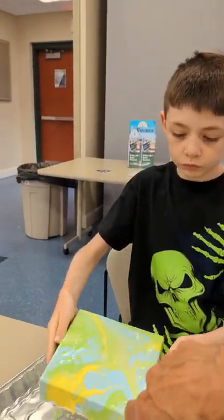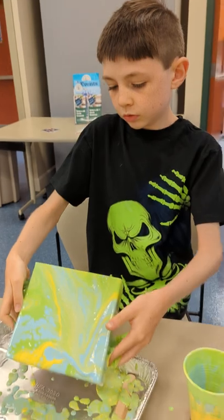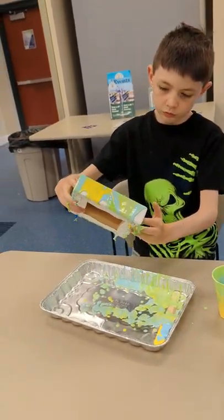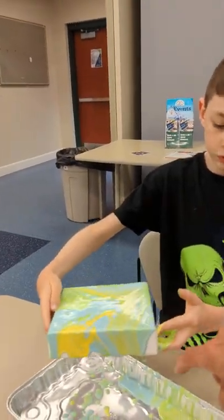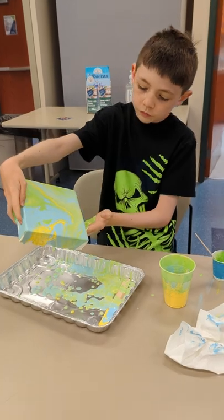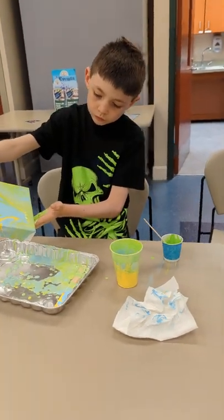Make sure you get some on this side too. You want all the edges covered — all the edges, like right here. Whenever you're happy, that's all yours.